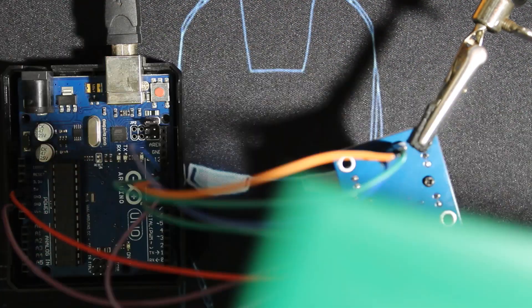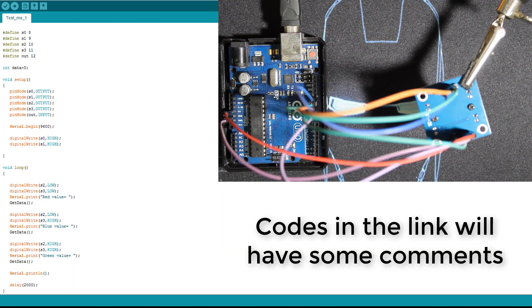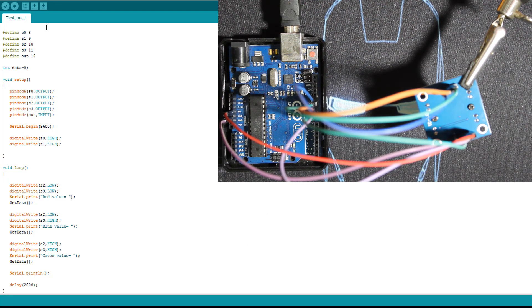Let's check the code. First I define my pins: S0 to S3 on pins 8, 9, 10, 11, and the output on pin 12. The data variable is where we get our values, initialized to zero. Then we declare the pin modes — four outputs and one input — and set S0 and S1 to HIGH to get 100% frequency scaling as seen in the table.